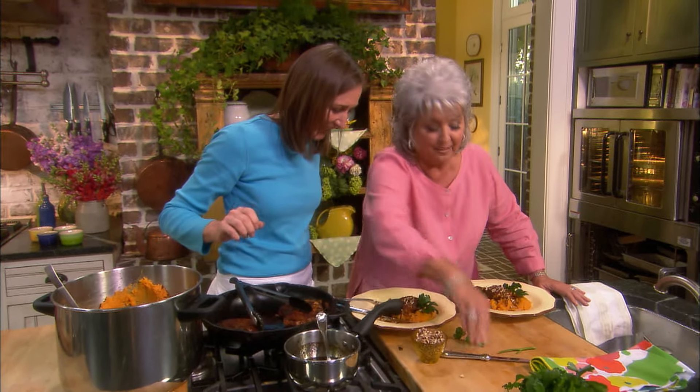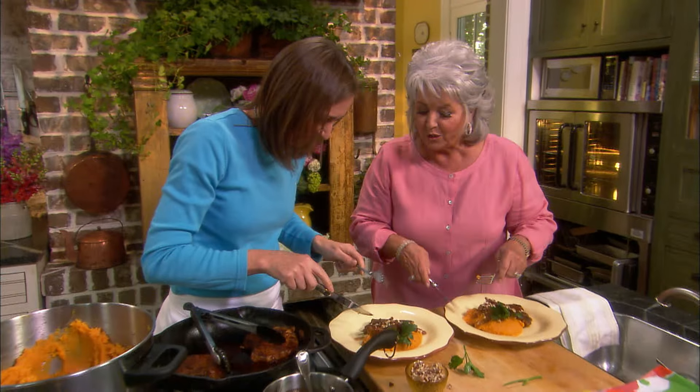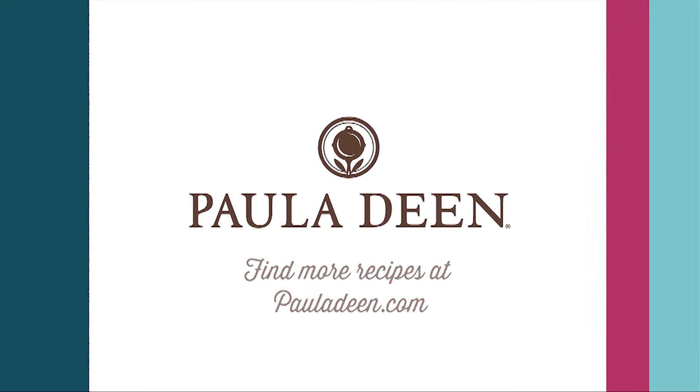So let's taste — can we dig in? Yes, let's dig in. Thank you. We've got the sweet and we've got the savory. This is delicious. Hey y'all, it's Paula Deen. Now, if you enjoyed this video, be sure to like it and click the subscribe button as well as the notification bell to be alerted when I post a video. Love and best dishes, y'all.